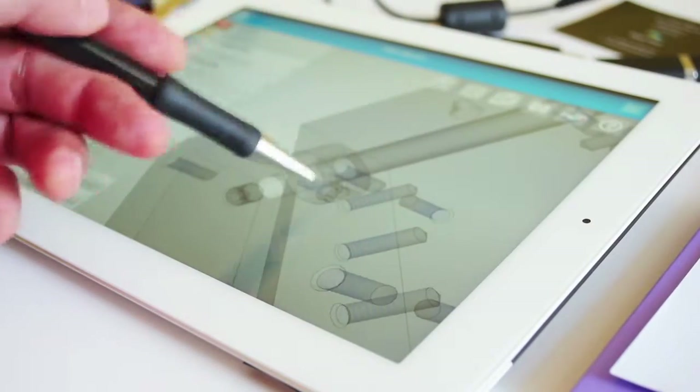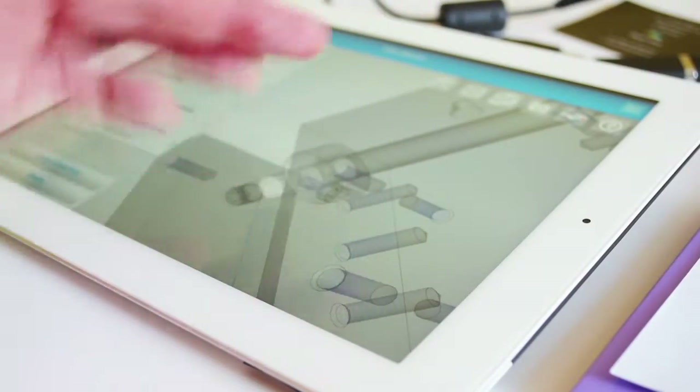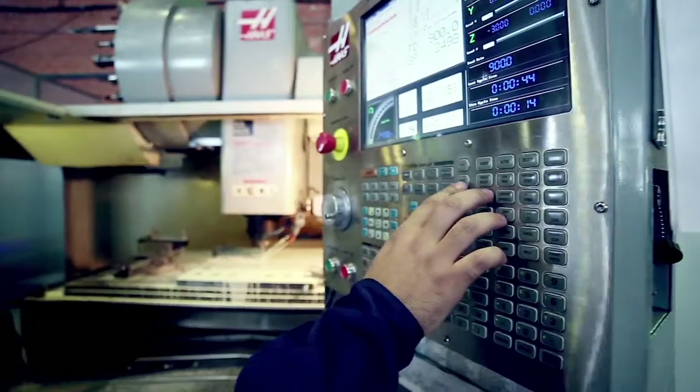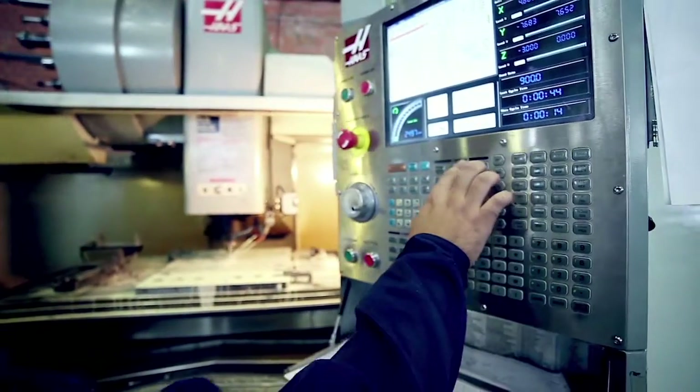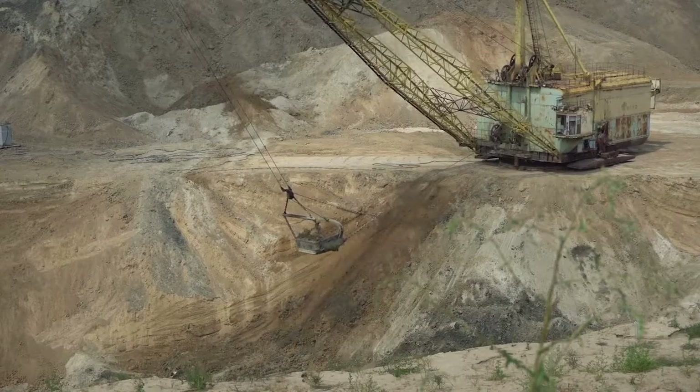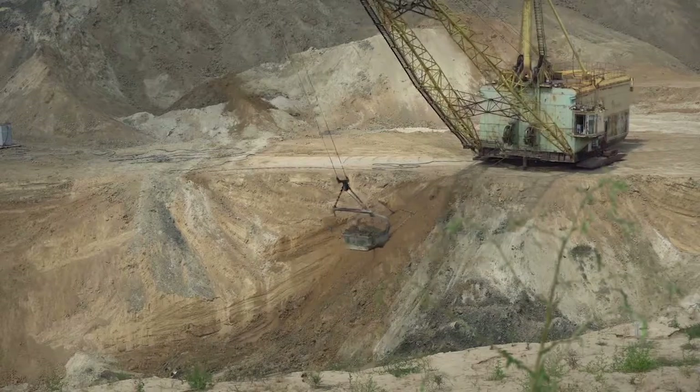The Hilliard Corporation's engineers understand that not all applications have an off-the-shelf parts solution. Hilliard prides itself on the ability to build customized components and systems that are designed to the specifications of your mining operations' needs.